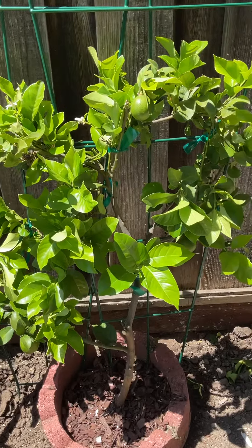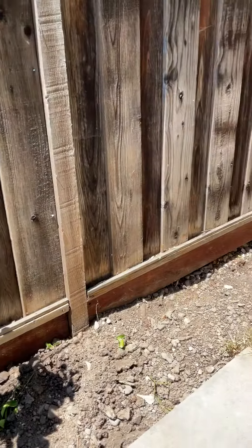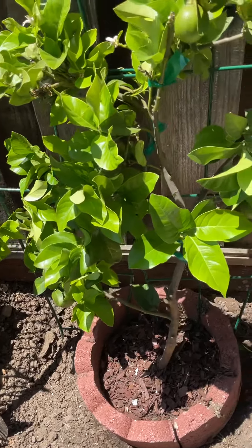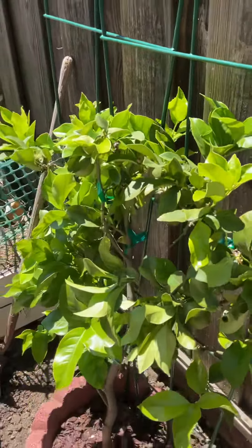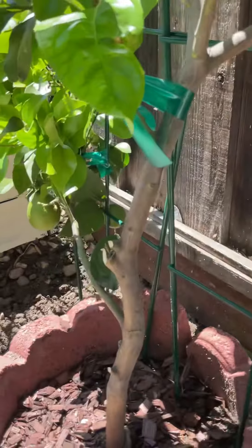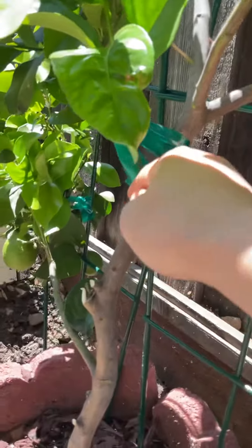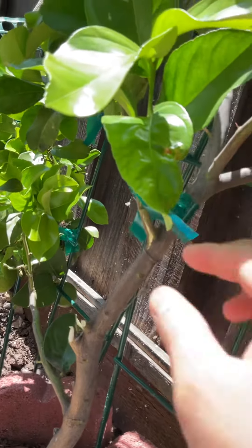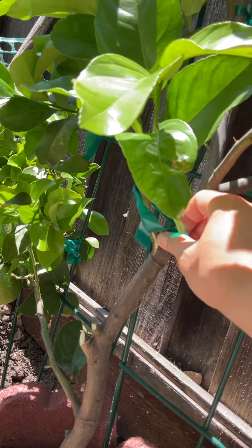I didn't have any space in my yard, so I decided to see if I could espalier it for this little side area right here, which is about two feet wide. It was formerly bushy — I had to do a lot of cuts on it, and I think one of the branches right here is a little bit messed up.